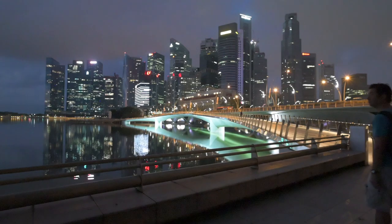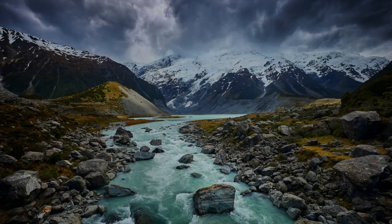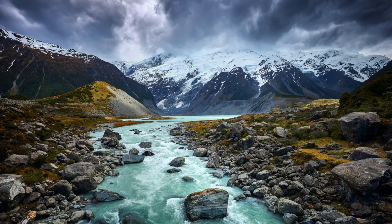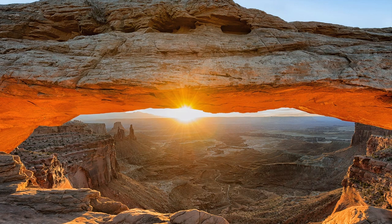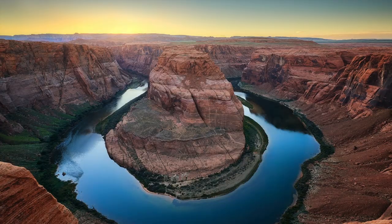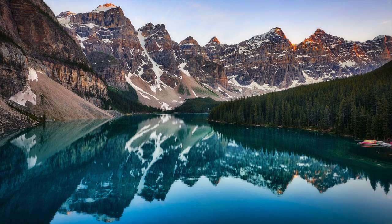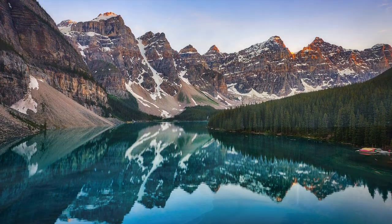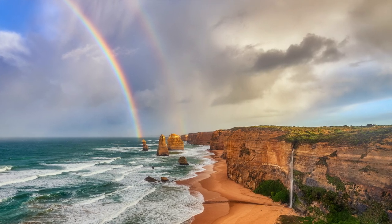Hey guys, welcome to my YouTube channel. My name is Zachary Lai and it has been my desire to bring you along on my photography journey. I have been a landscape photographer since 2008 and have been to many places chasing after sunrise and sunsets. I have hiked up stunning mountains and have visited many national parks around in America, in Canada, as well as other places around the world.